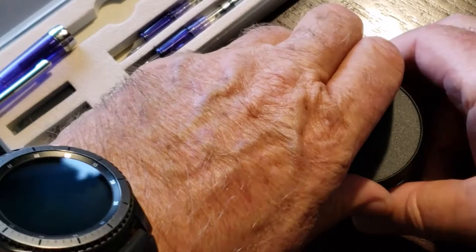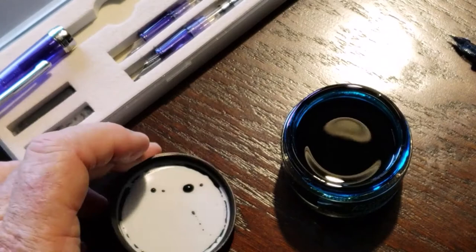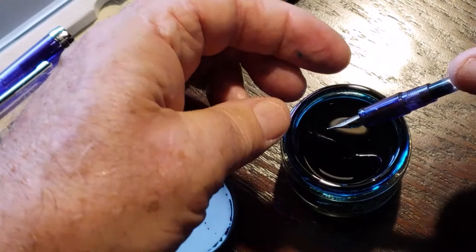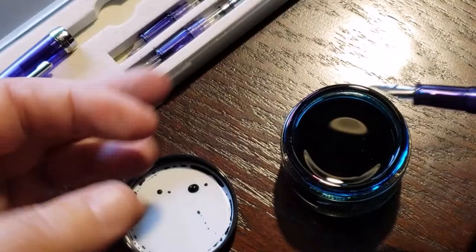This is the Private Reserve Blue Suede ink. It has a nice wide mouth on the bottle, which is very convenient for filling pens — makes it very easy and I don't tend to get as much ink on my fingers. That'll give us enough to start with. I'll tighten that up, put the lid back on the ink so we don't have any accidents, and we'll wipe it with a tissue.